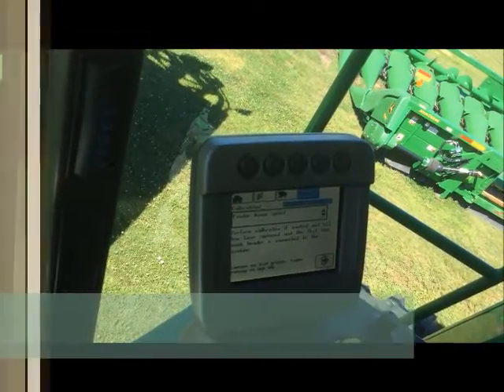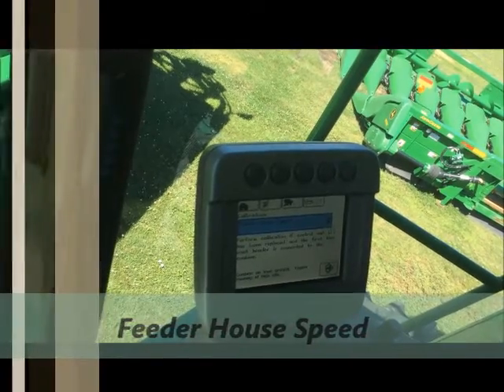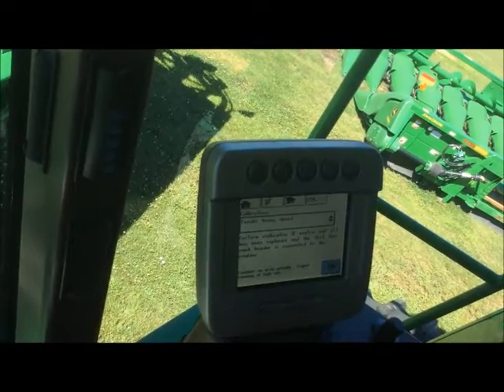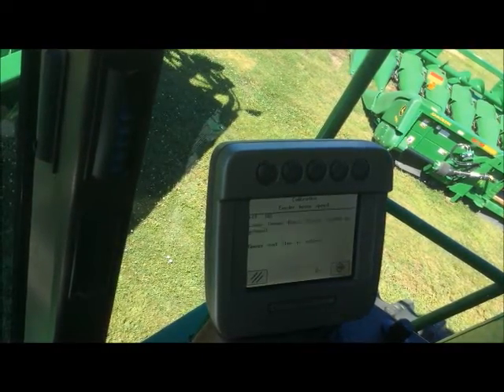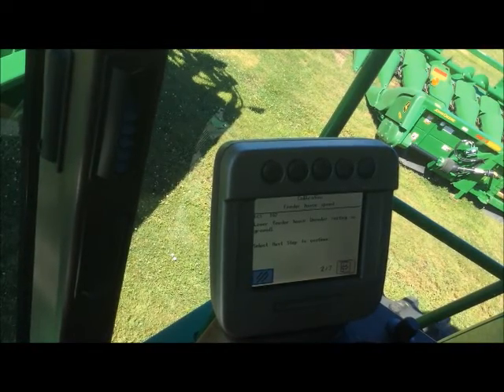The first one we're going to do is feeder house speed. All calibrations are basically, you select them through this tab and they give you instructions. It's fairly automated with the display — if you read the instructions on the display and do that as told.